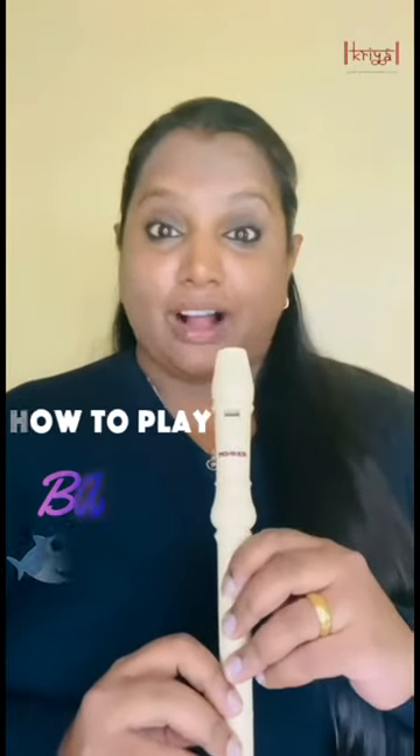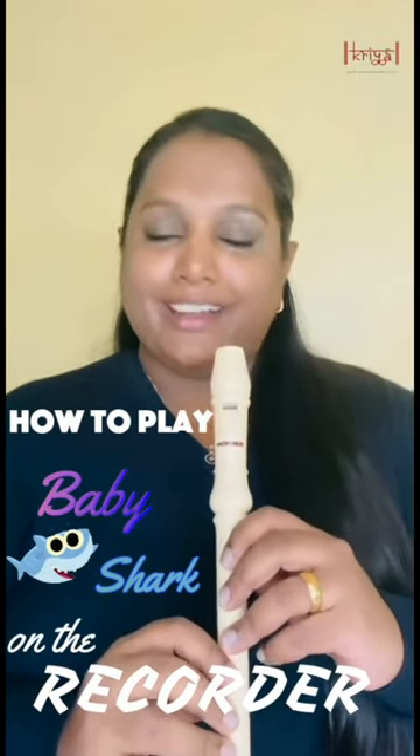Hi everyone, I'm Janelle Koon Sarvis and today I'm going to be teaching you how to play Baby Shark — I love that song — on the recorder. The notes are super easy, we just have four notes.